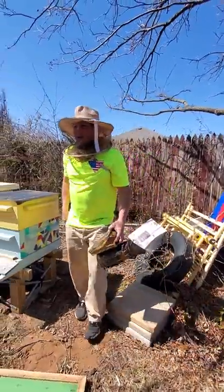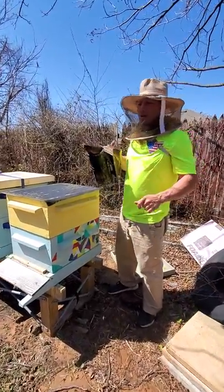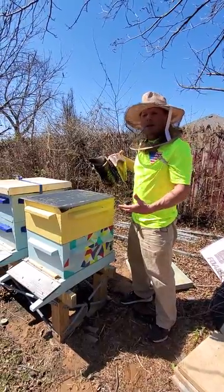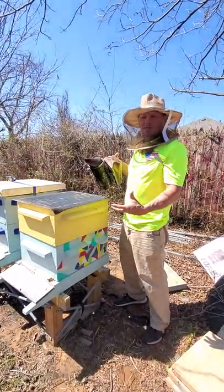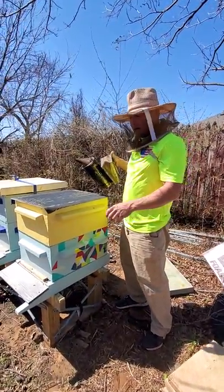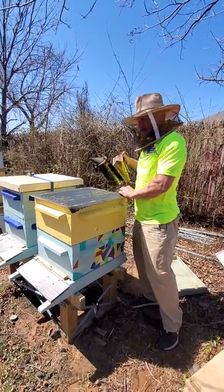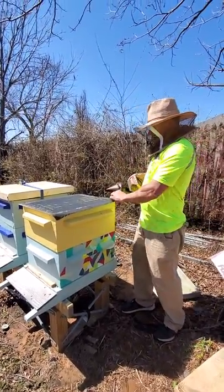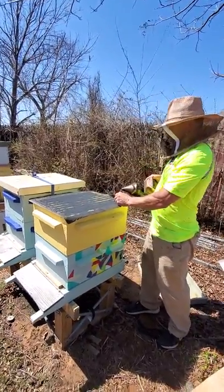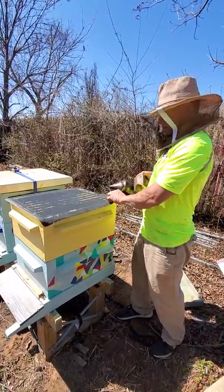Upper ventilation will dry the colony out real bad. Although it'll prevent moisture issues, it also creates a situation where the bees have to generate a lot more heat to maintain themselves through the winter, and they're very dry — their humidity goes way down. They have to go hunt for water every time there's a flying day. This barrier keeps them from chewing into the foam — it's just a fiberglass window screen. First time I tried it, it looks like it's working pretty good.